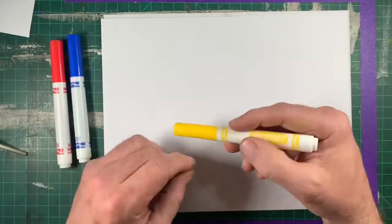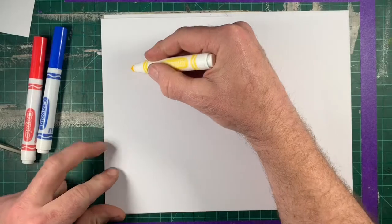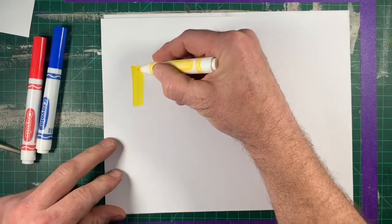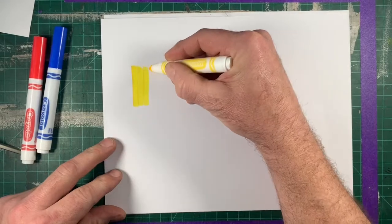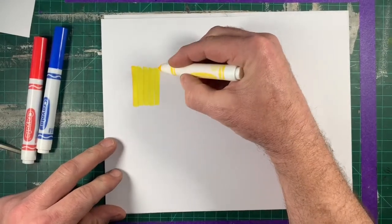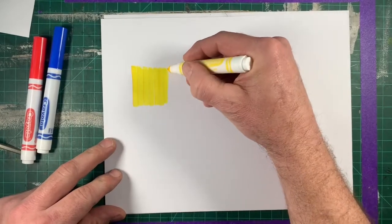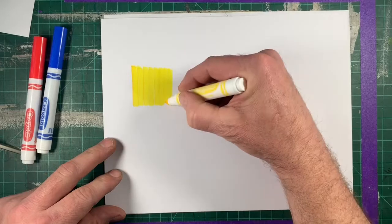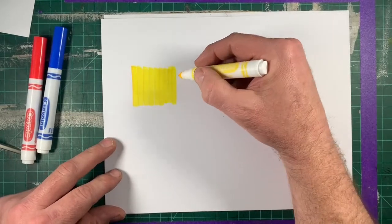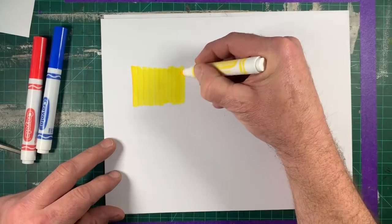To get started I'm going to use the yellow marker and make a series of lines and create the shape of a rectangle. I'm using the broad side of that big Crayola marker to get nice thick lines. I'm going to make a rectangle.